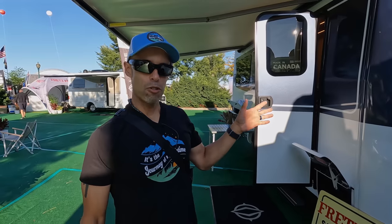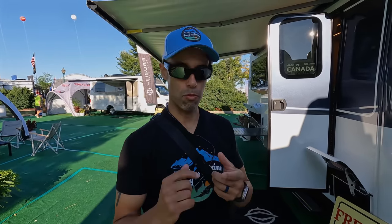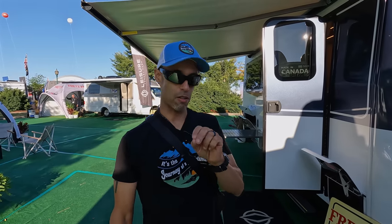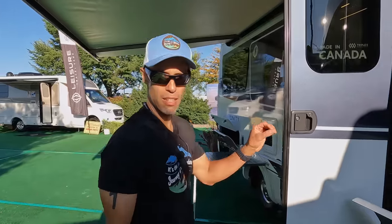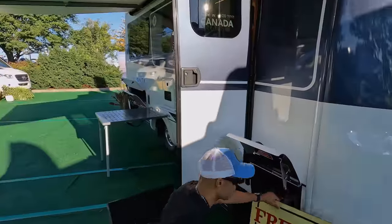Regarding the construction, these are made up in Canada. These are notoriously well-constructed, and how you know that is number one, the wait time — they're 20 months according to when we spoke to the reps here. Try to get one used; if you can find them, they're very few, and they hold their resale really well because it's a very well-constructed unit. We've talked to many owners of these — they absolutely love them.